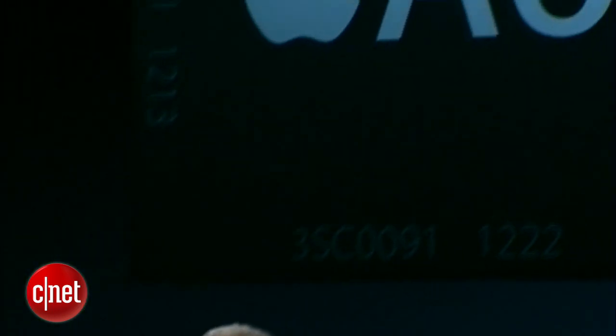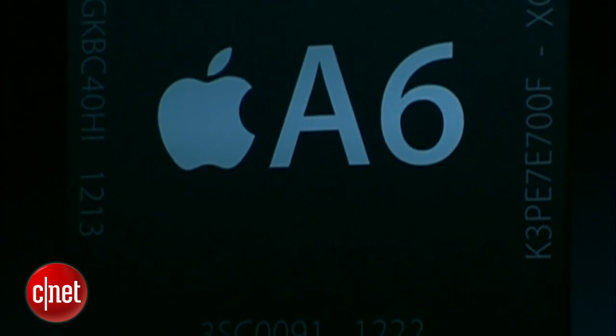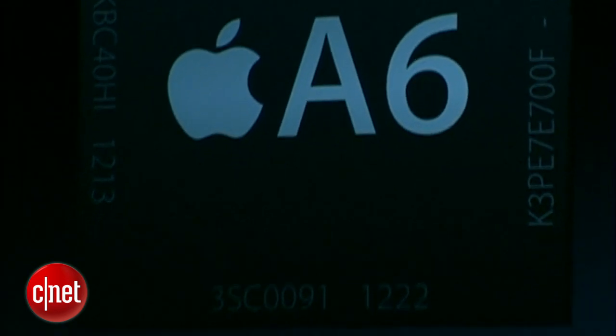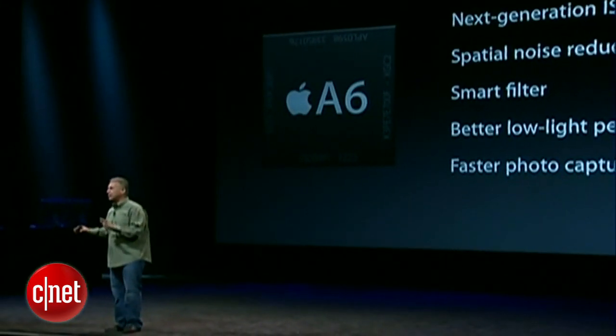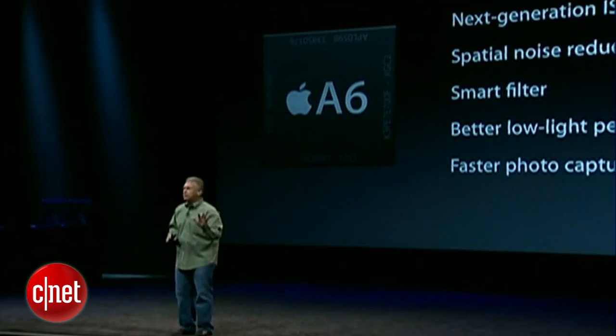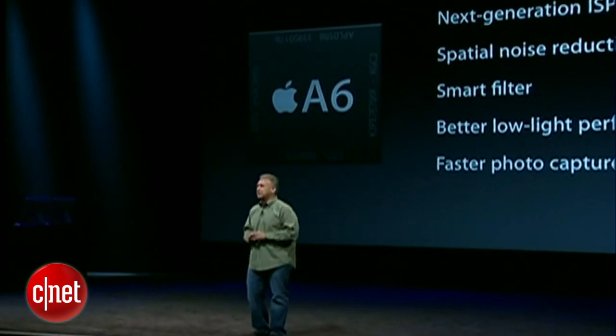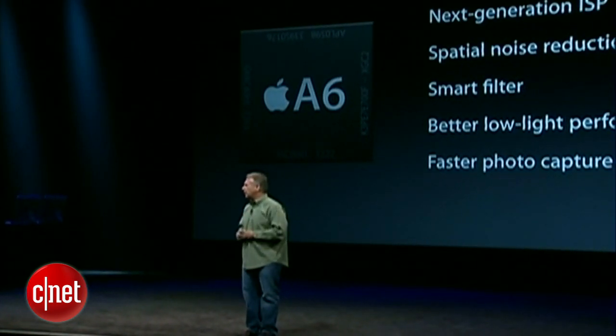On top of this camera system, we have a new ISP — image signal processor from Apple — built into the A6 chip, and it does some tremendous things to help improve your photography. It does spatial noise reduction: by looking at surrounding pixels, we can determine where the noise is and help remove that, especially in low-light images. We also have an Apple technology called a smart filter that looks at the image before the ISP does its noise reduction and can figure out where there are areas that should be uniform color, like a blue sky, and other areas where there's texture and you shouldn't be doing noise reduction. It's really powerful to deliver amazing low-light performance.